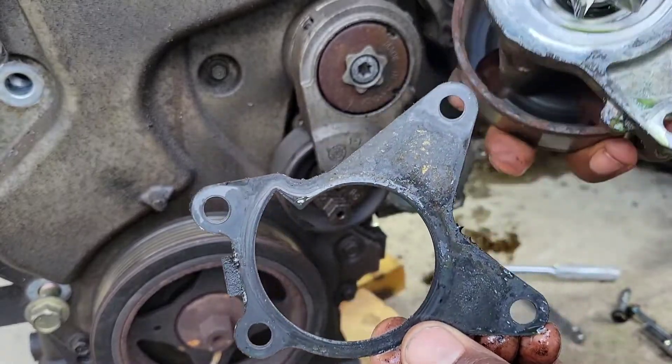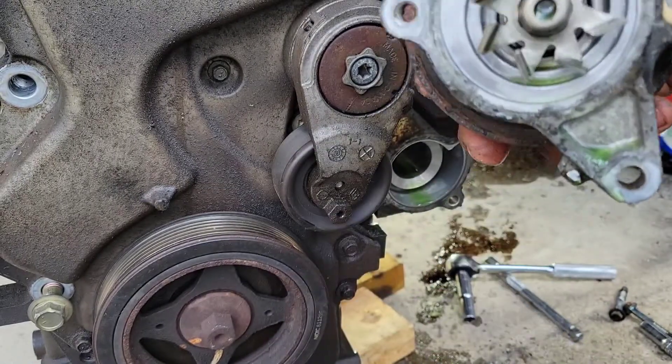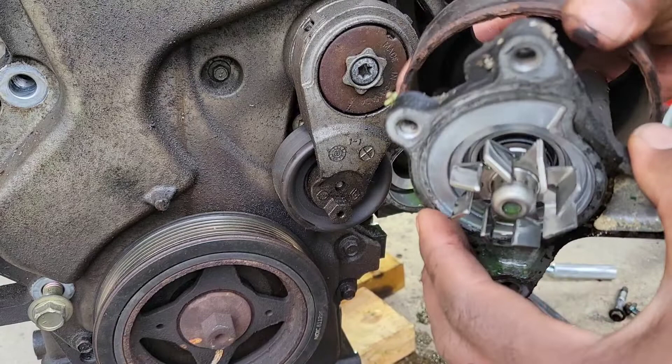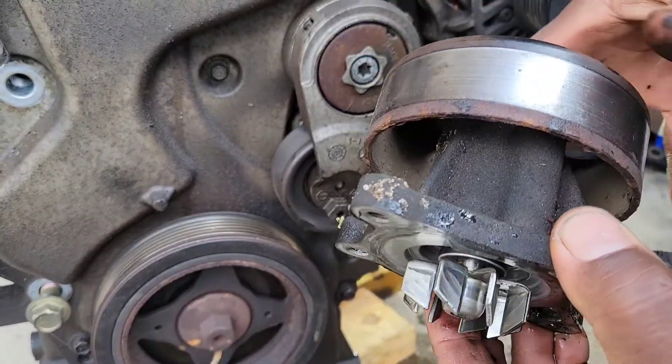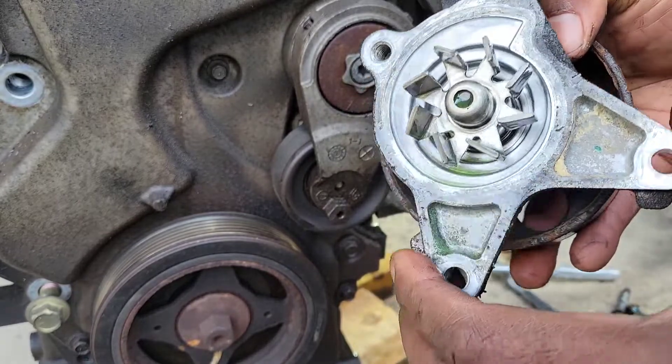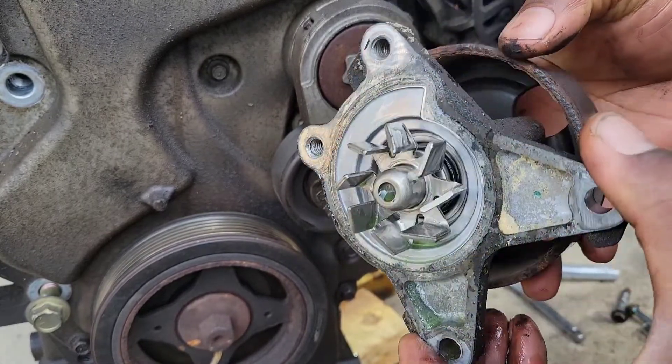That's what your gasket looks like. The water pump — usually what happens with these is the bearings go bad inside. This one is still good but the motor is blown, so I'm just showing y'all how to take it out.